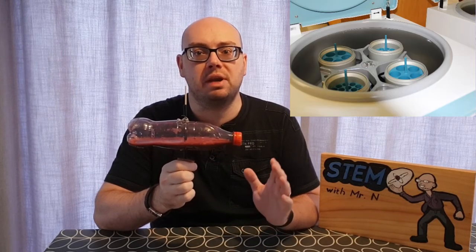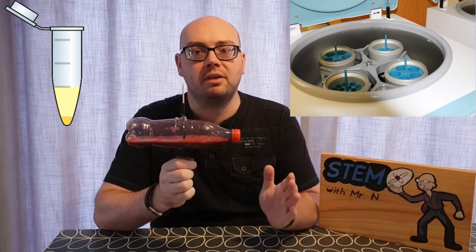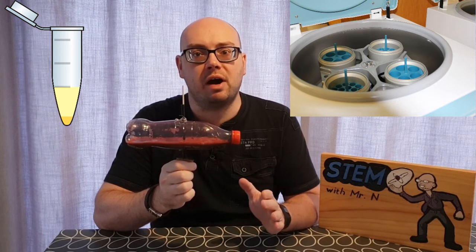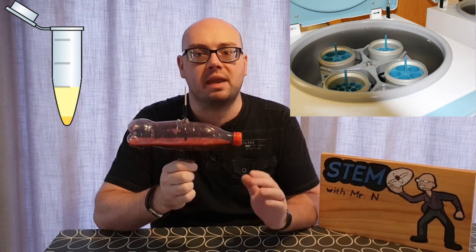This is also why scientists use a centrifuge to separate different substances — because the heavier and denser substances will get pushed further to the edge of the container and the lighter ones will be further in towards the middle, therefore separating them out. It's very valuable when trying to separate chemicals and different substances within a blood sample.